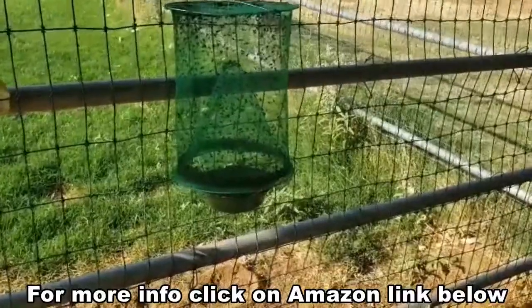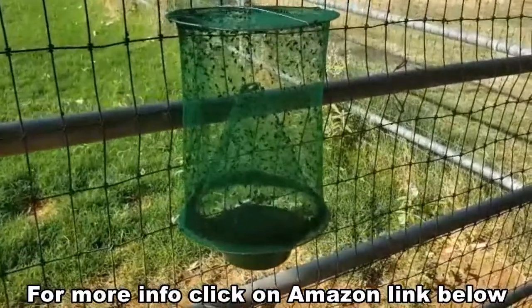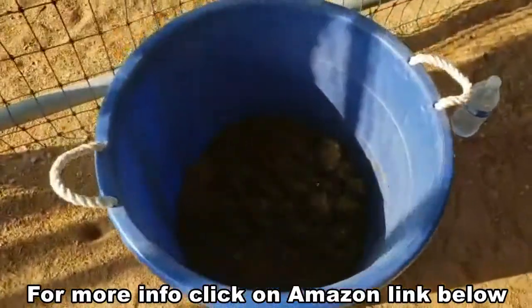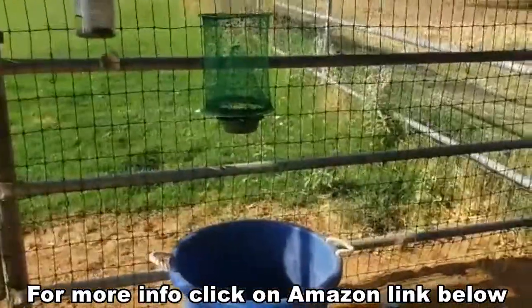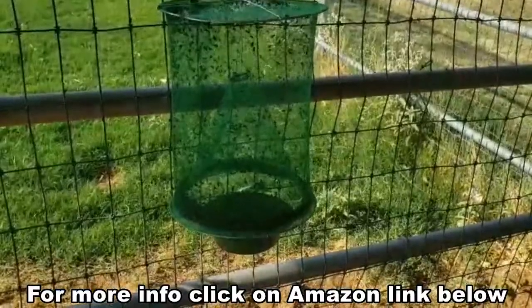Check out how well this flytrap works. This trap has been set for two days and look at all the flies that are in it. One of my tricks is I put a muck bucket with some fresh horse manure down in it right underneath of the flytrap to help attract the flies. I can't believe how well this thing works.